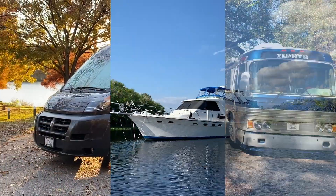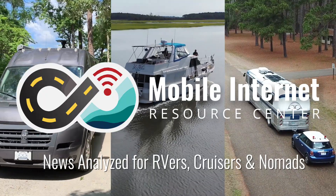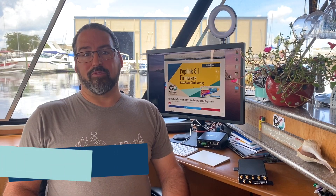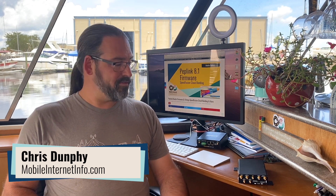PepLink's new Speedfusion Cloud makes bonding multiple connections together easier than ever. Hi, I'm Chris with the Mobile Internet Resource Center, here to give you an update on PepLink and PepWave routers, like these piled around me here.